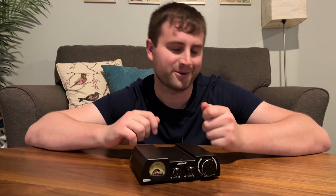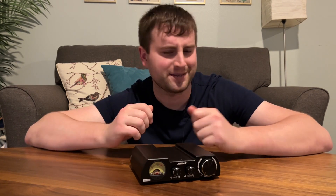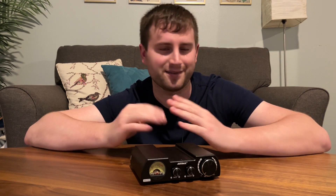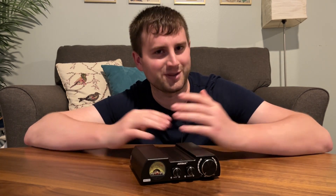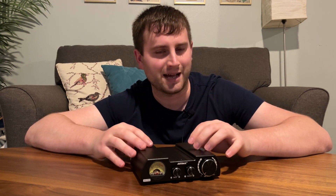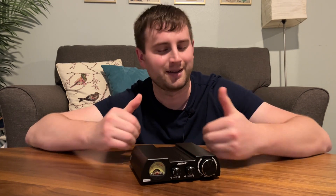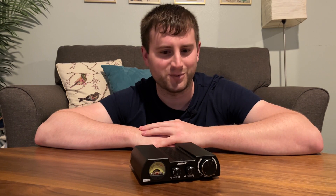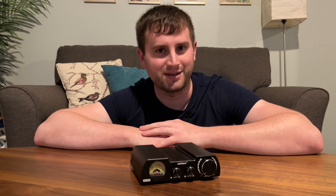I kind of put them down a little bit, put them up a little bit. It took me probably 20 minutes or so just listening to music to really get them dialed in nicely, which is kind of unusual. These are usually really easy to dial in quickly to what you like to hear. So that's the one downside. But it does sound really, really good.